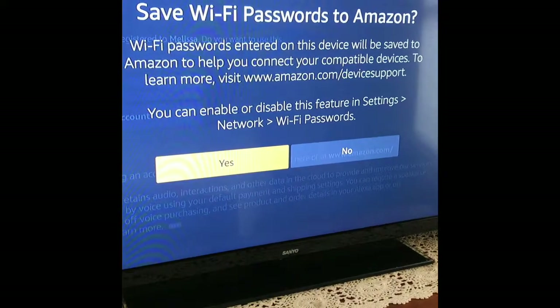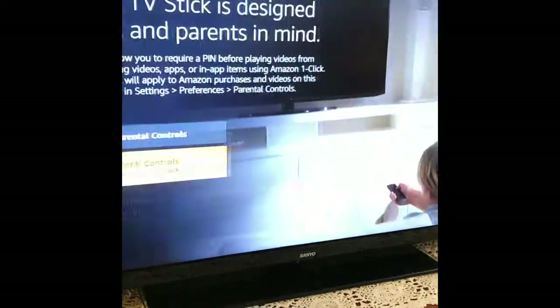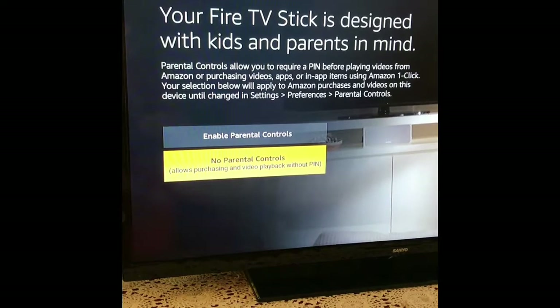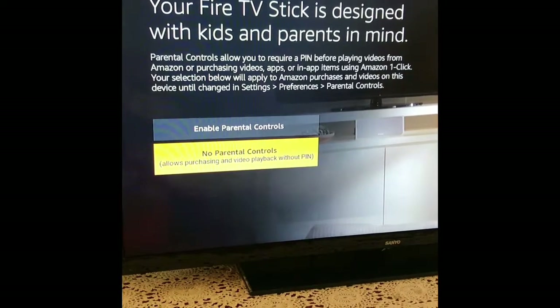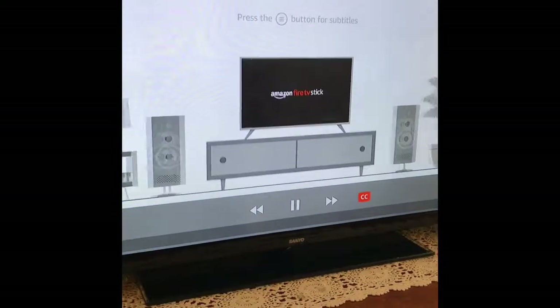It's asking if we want to save our Wi-Fi password, which is always the best idea. At this point we can either enable parental controls or not — I'm not going to do that. This intro video is two minutes, so you can skip past two minutes if you don't want to watch it.